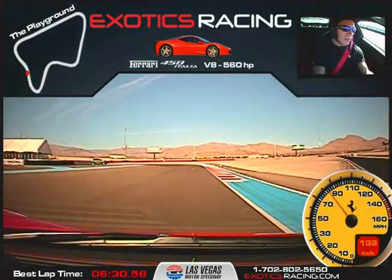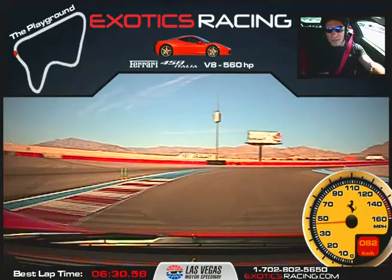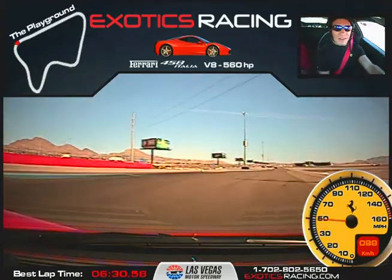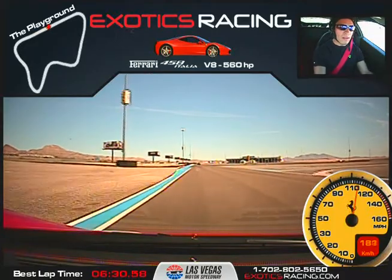Now brake just enough to turn in. Give it a little gas out to the edge. Put your fingers on the wheel. Keep it going. Now brake. Bring it in nice and tight. Now feed in the throttle. Accelerate out to the edge. Full throttle. Shift. All the way to the left. Keep it going. Shift again. There we go.